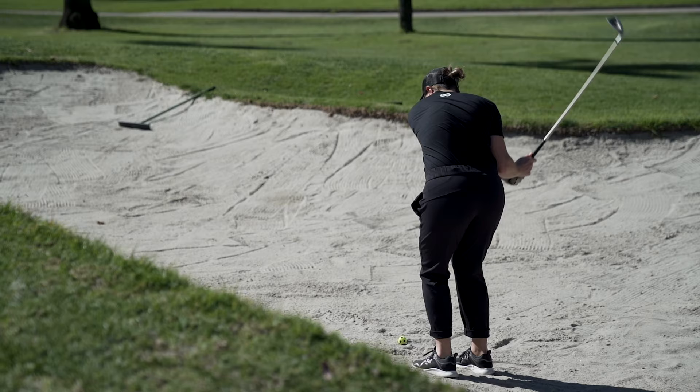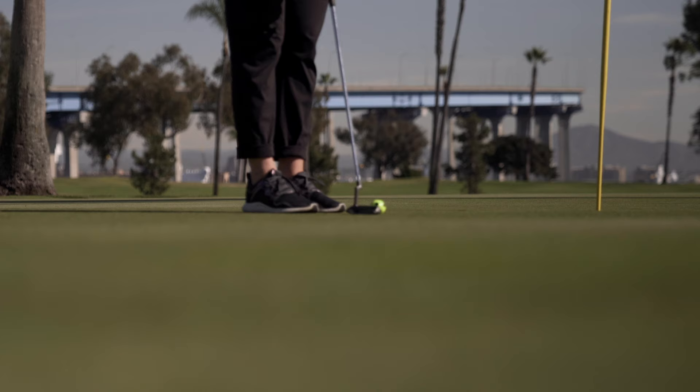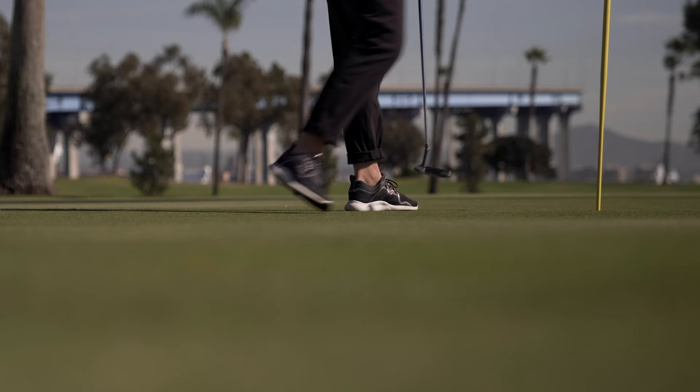My thoughts on the subject are that glare is not really a huge issue on the course anyway. The only concession is that water traps might be an issue, but for the most part you're not really getting any glare off of the grass, sand traps, dirt, or the cart track. Some people also use a little bit of glare off the grass to figure out the lay of the grain, so that's actually a benefit to non-polarized lenses.